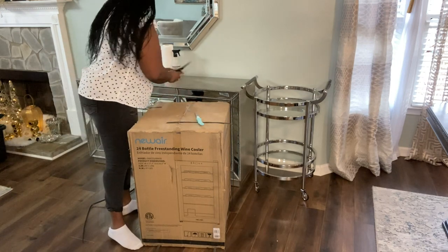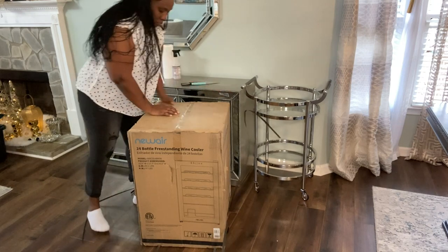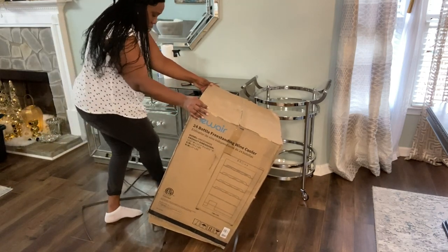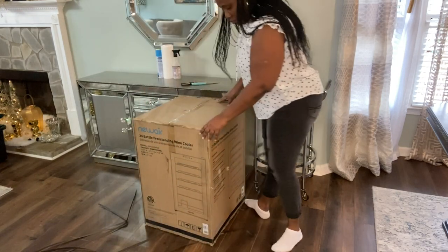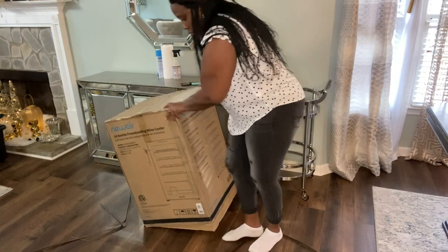In today's video guys, I will be decorating my credenza, also doing my bar cart, and I have a collaboration that I am doing with NewAir. They sent me over this wine cooler — it's a 24-bottle wine cooler that I am currently unboxing.